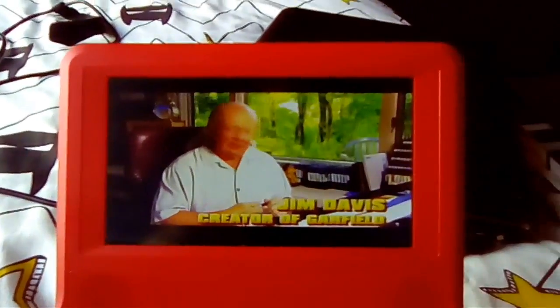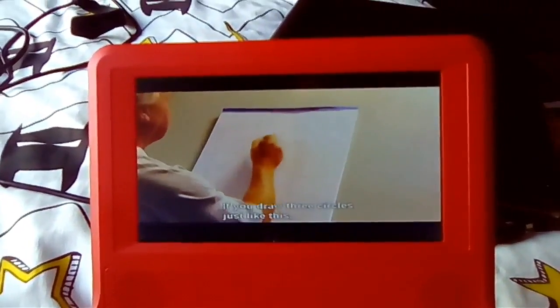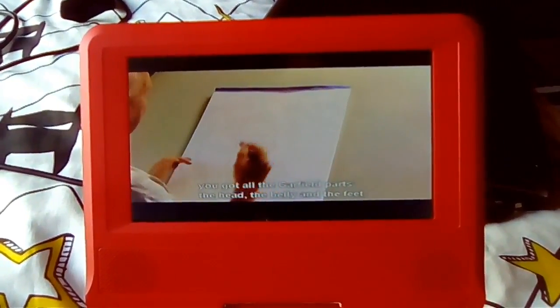This is how we draw Garfield. Garfield actually is in three equal parts. If you draw three circles just like this, you've got all the Garfield parts: the head, the belly, and the feet.